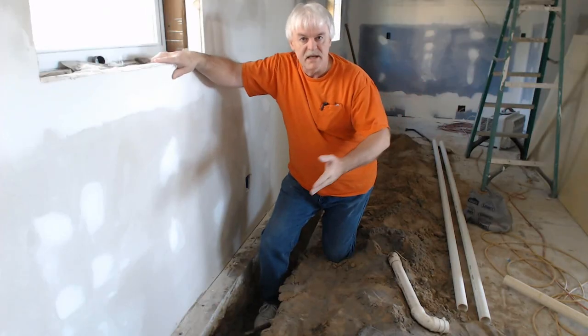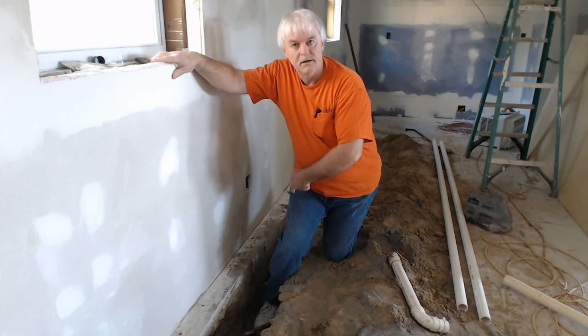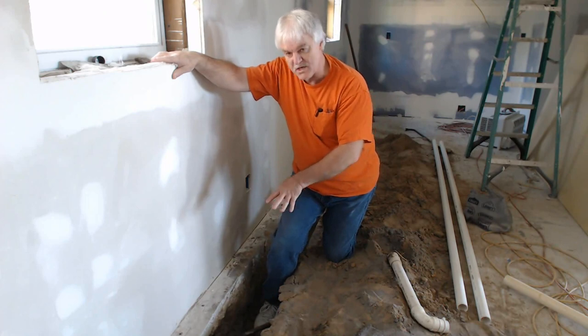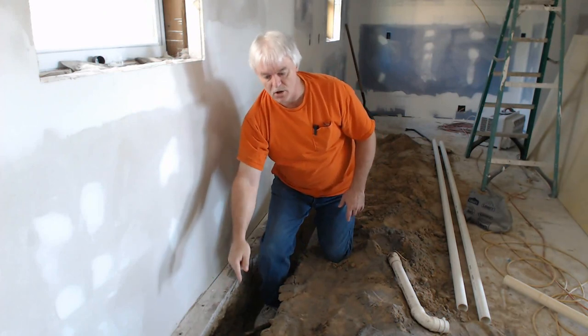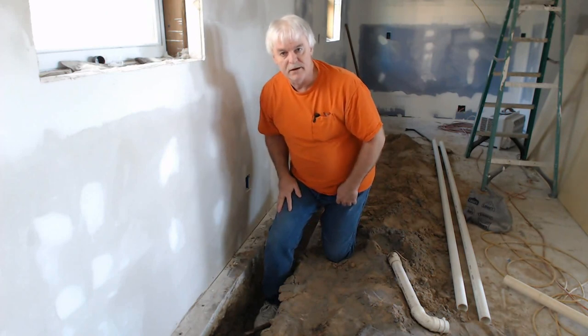As you can see, we've got our concrete already cut out. I had a crew come in and cut this out for me, and we just removed the concrete slab. Here's where our drain came up previously. What we're going to do is we're just going to cut this off and redirect everything down to there, to the other end.